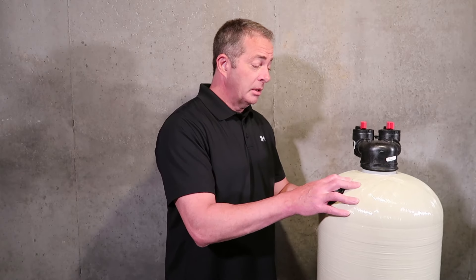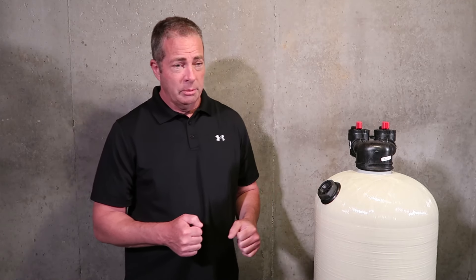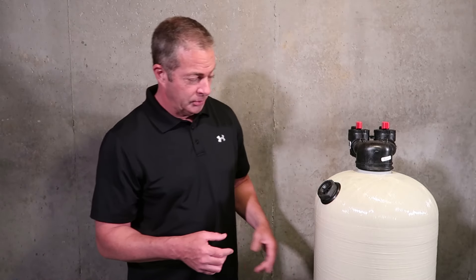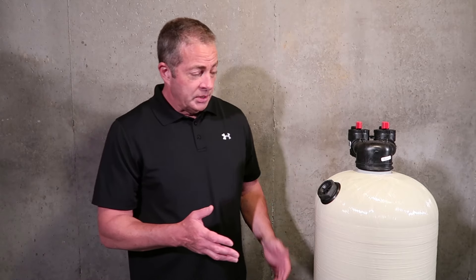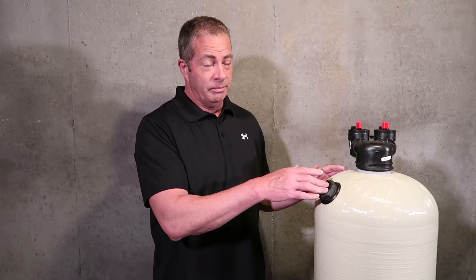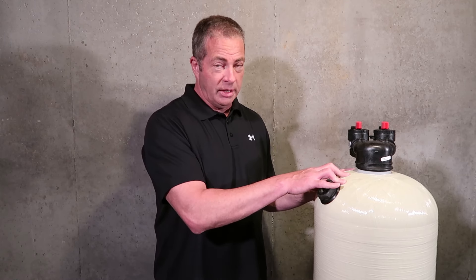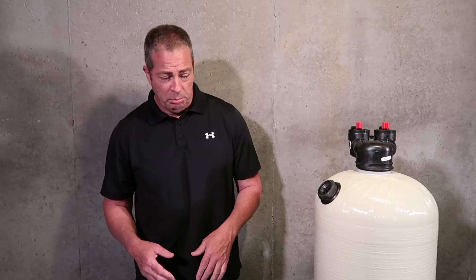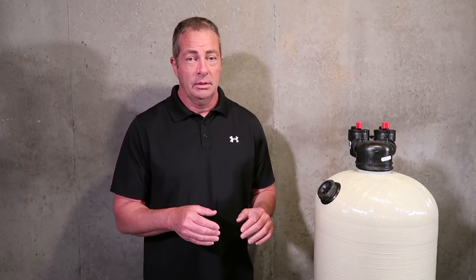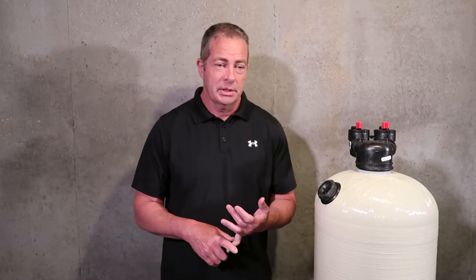Basically, you will have to remove the head on the backwashing system and stir that up with a pole to eliminate the channeling. If you start getting a lot of channeling, it makes the bed less efficient as far as contact time goes. That's probably one of the main reasons the non-backwashing is more popular. Our backwashing 2510, 2.5 cubic foot, averages about $995 shipped, where this non-backwashing averages about $595 to $695 shipped depending on pricing from our manufacturer.